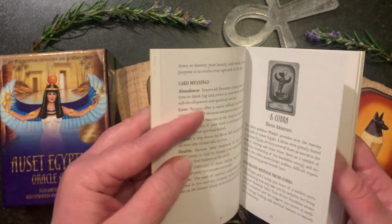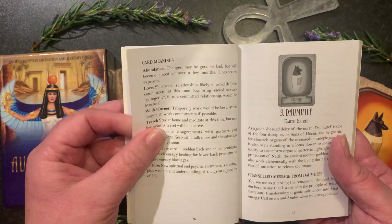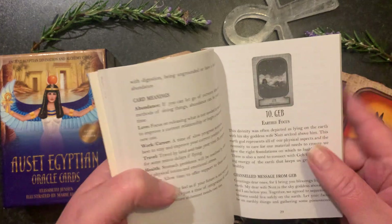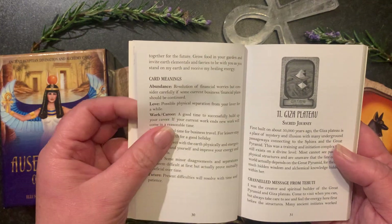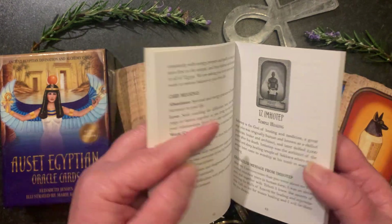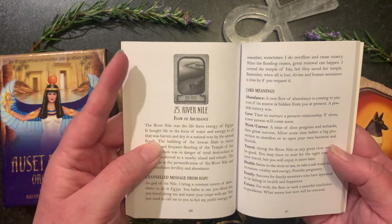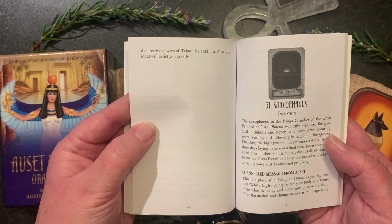The guidebook is black and white, so not quite as pretty as some others, but you still have the card image there so you know exactly which card you're at. It's all very easy to find whichever card you're looking for.